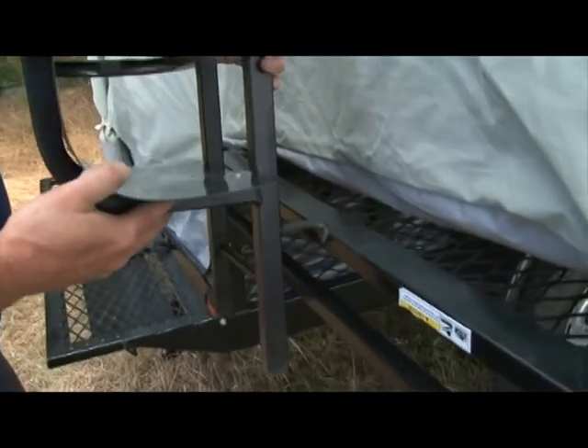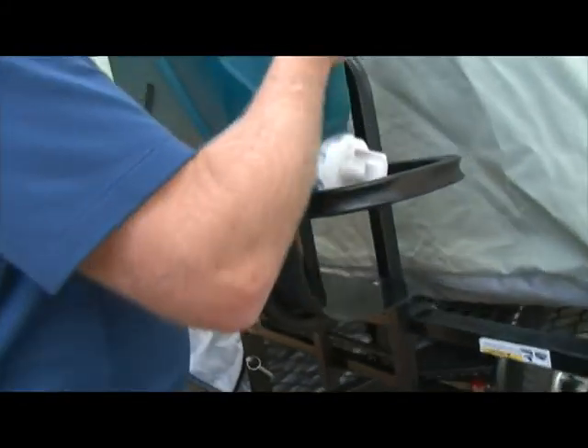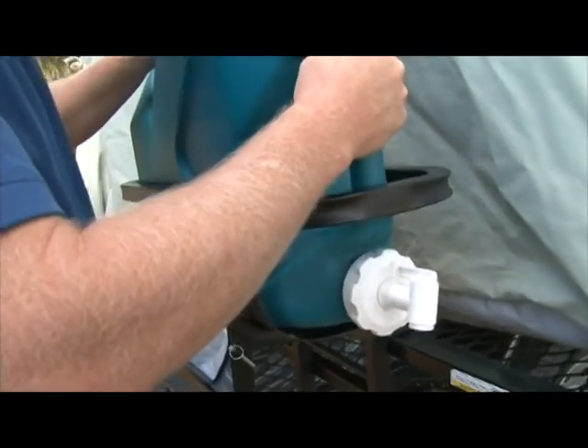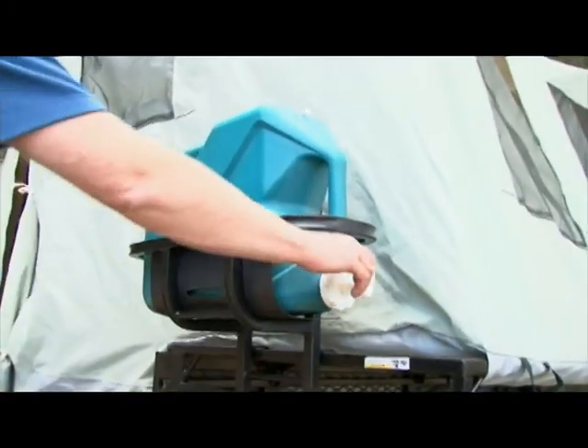Attach the water rack to the trailer frame with the support hooks. Place the water tank into the rack. Make sure to pull out the top plug, then rotate the spout to use the water.